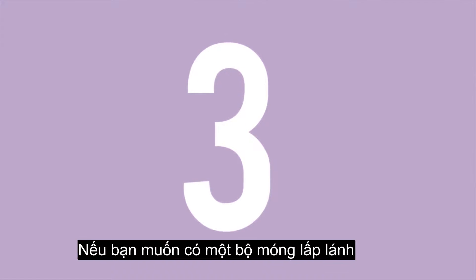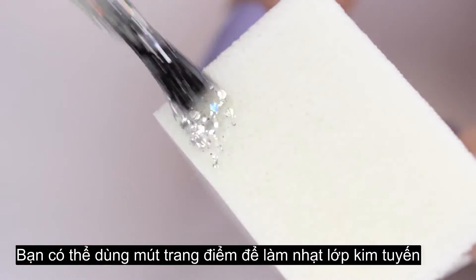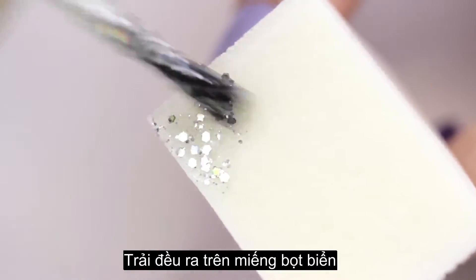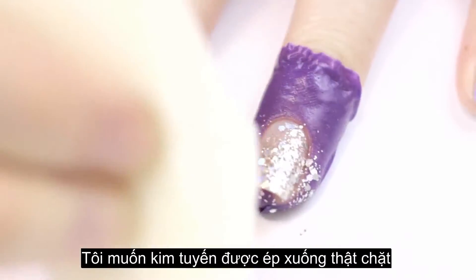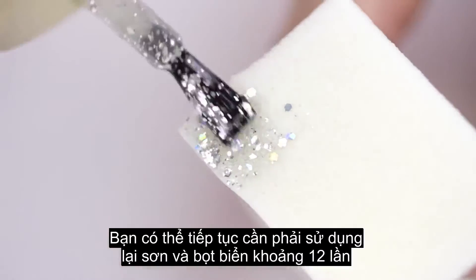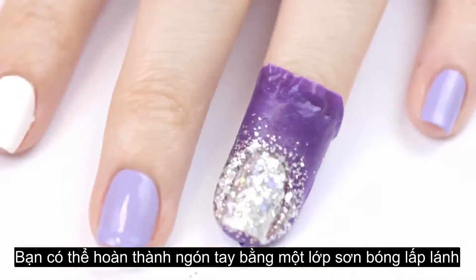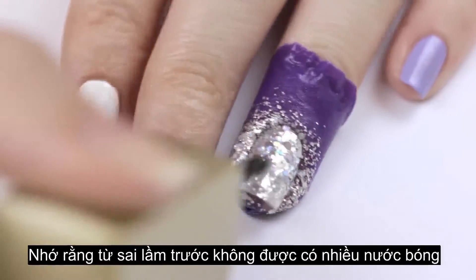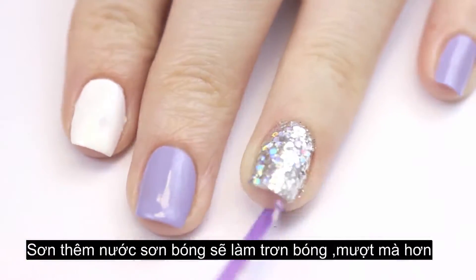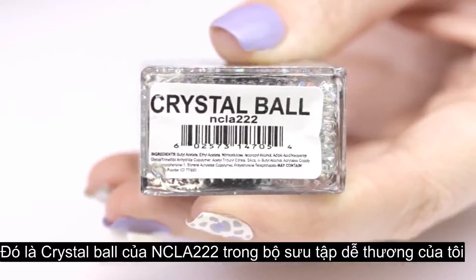The next common mistake happens when painting a glittery nail. If you want a super opaque glitter nail, don't just try to paint it on with the brush — use a makeup sponge for ultimate opacity. Brush the glitter polish over a porous makeup sponge so it soaks up the clear base, then press it onto your nail. Press down firmly so all the big chunky pieces of glitter lie flat. You may need to reapply the polish and sponge one to two more times, then finish with a coat of the glitter polish from the brush — not too much, just the right amount.